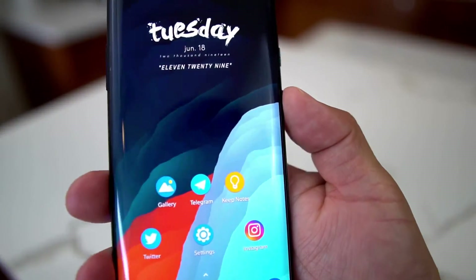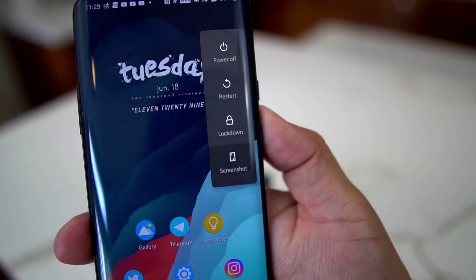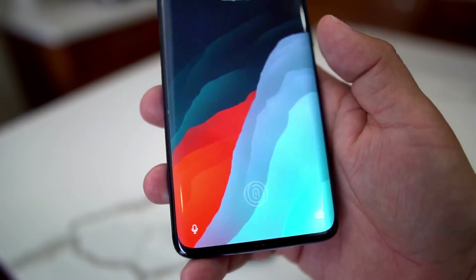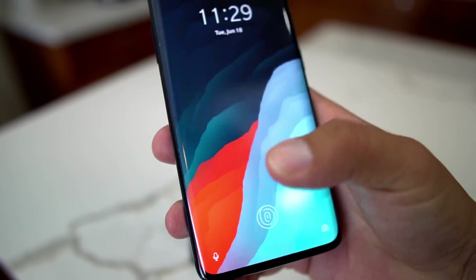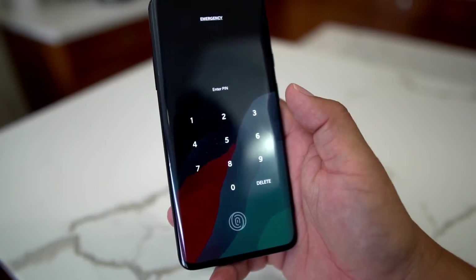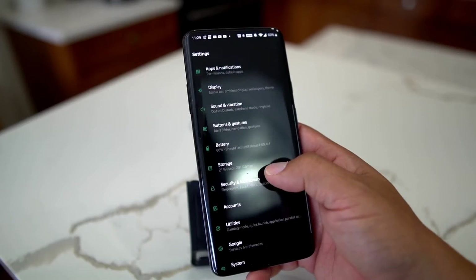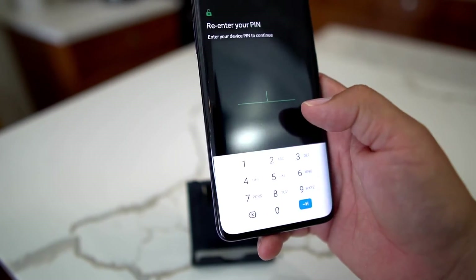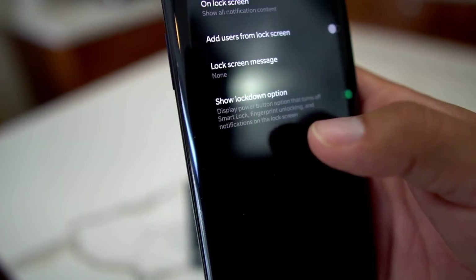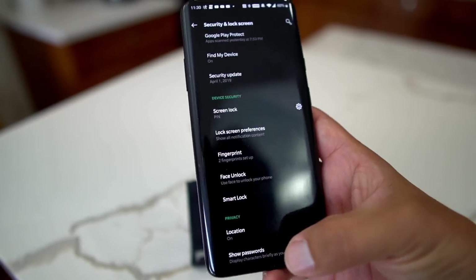Another cool feature is the lockdown option on the power button. When you hold down the power button, you see Power Off, Restart, and Lockdown. If you select Lockdown, face unlock and fingerprint are both disabled — the only way in is with your pin, pattern, or password. To enable this, go to Security and Lock Screen, then Lock Screen Preferences, and make sure 'Show Lockdown Option' is selected.